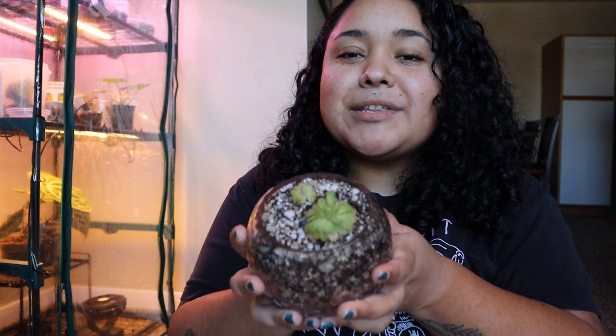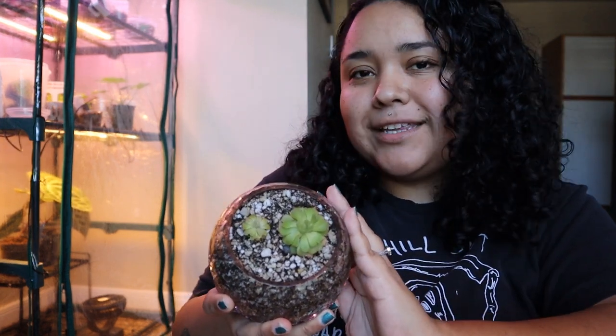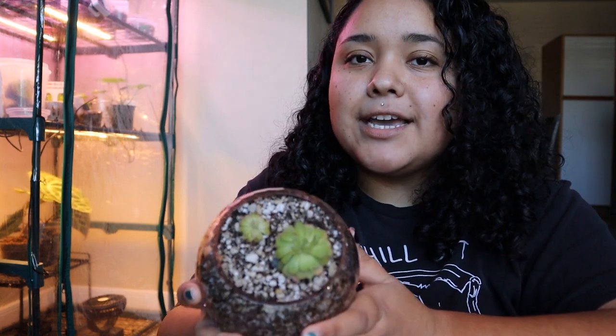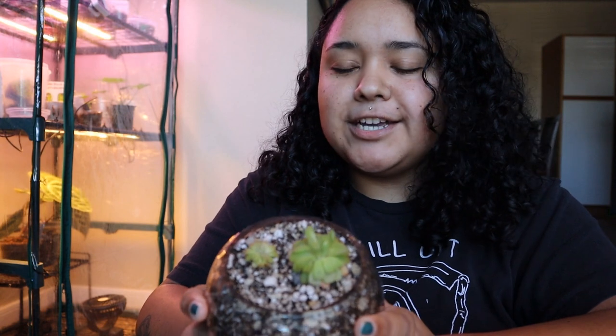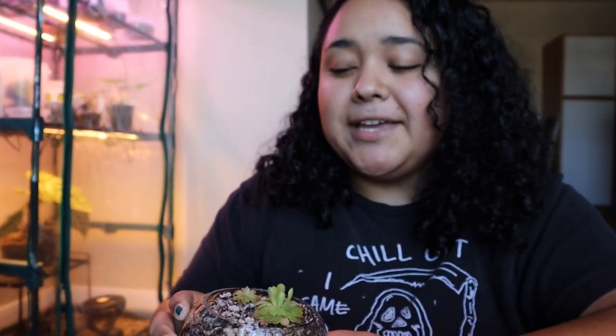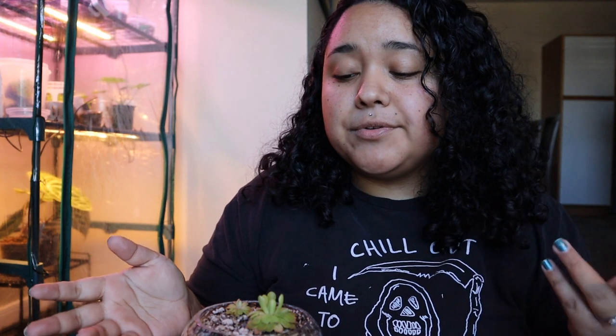That'll be it for the video! I'm super happy with the way this turned out. I am already wanting more pinguiculas but I'm trying to have self-control and tell myself I need to see how these go and if I can care for them properly - I don't want to just buy a whole bunch and then kill them. I'm gonna be growing these out for a while before I get any more. If you have any pinguicula care tips, you can comment them down below - I would really appreciate that. I hope you guys enjoyed this video, please give it a like if you did, subscribe, and I'll see you guys in the next one!